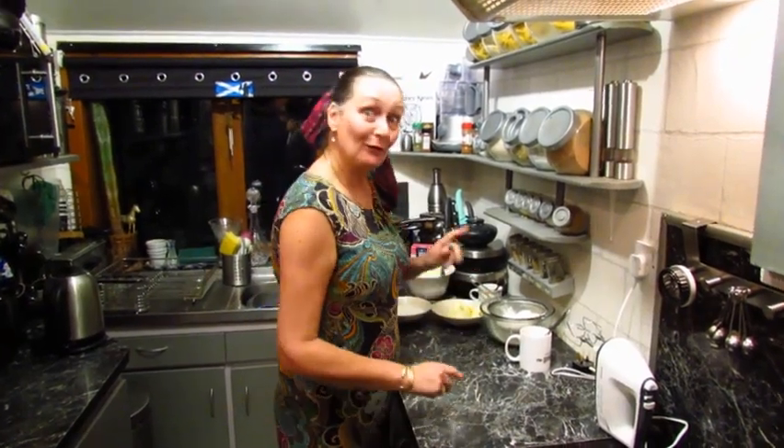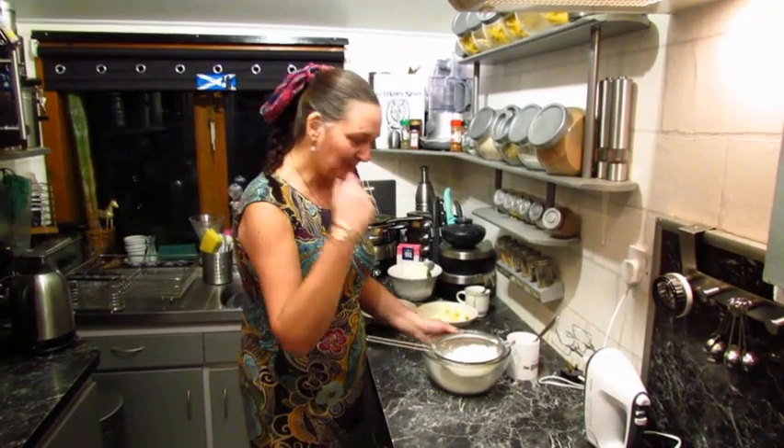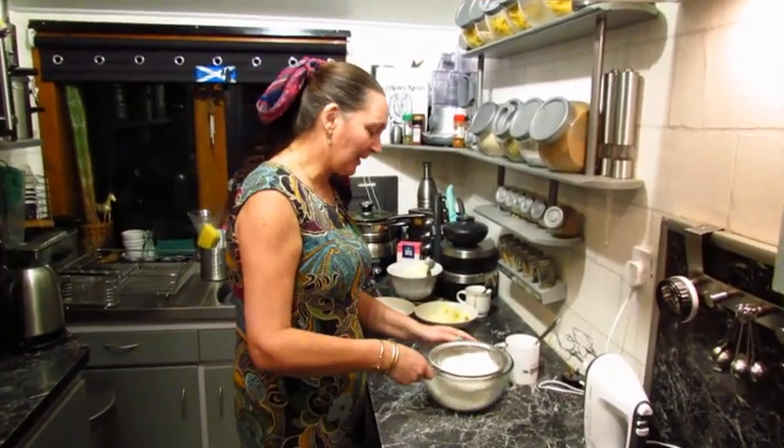Hello! Today we're going to make a coffee cake. What's not to love about coffee cake? Any old excuse, but we do have a visitor so it's quite good to have something in when she comes up tomorrow.